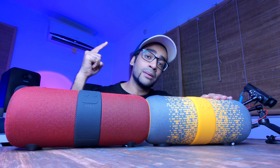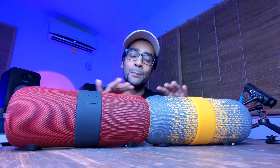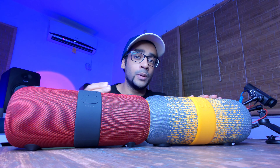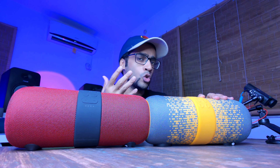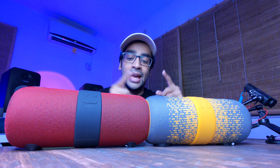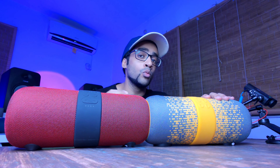Hey guys, so as you can see, I have got with me the BodeStone 1200F and the BodeStone 1200. I've just shot the episode where I've compared these two and explained if there are any differences between the two. I also reveal what the F in the BodeStone 1200F stands for, in case you didn't know. And I also do a true wireless stereo test where I paired these two and played some music — and that experience was amazing. You wouldn't want to miss it.